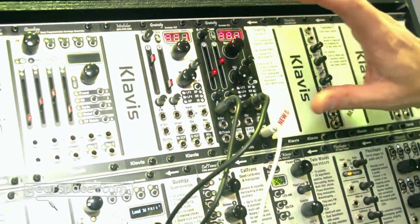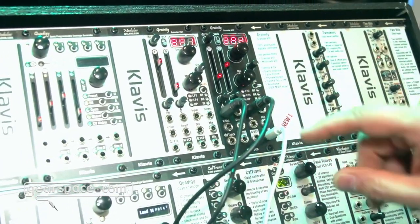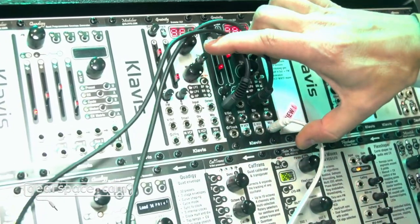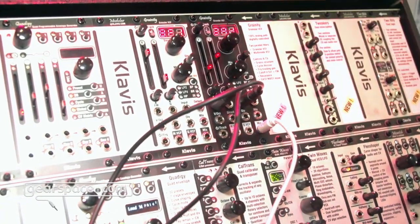It's in fact two VCFs: a multi-mode filter with mode selection, and a granular VCF, each with their own separate outputs and mix outputs to combine them both — with a mix button dedicated to that purpose, also with CV.